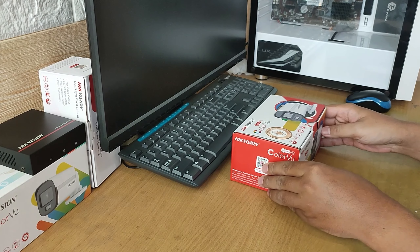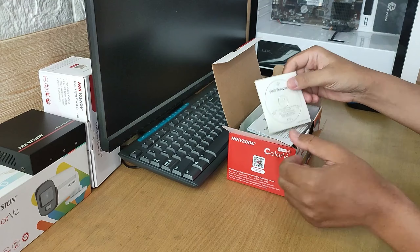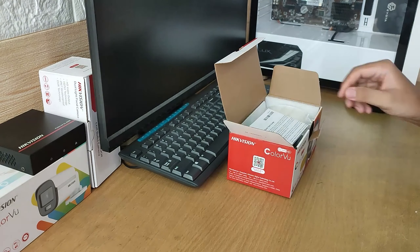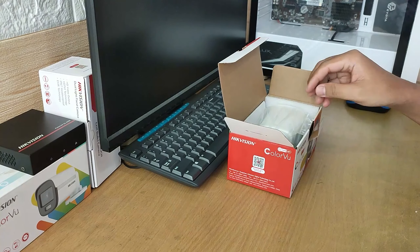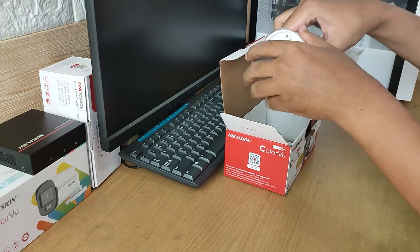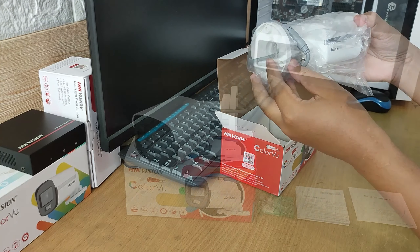Let's start by unboxing the camera first. Opening the box, we'll find a drill template sticker, then a manual book, a set of screws and fixtures, and most importantly, one unit outdoor camera DS-2CE10KF0T-LPFS.